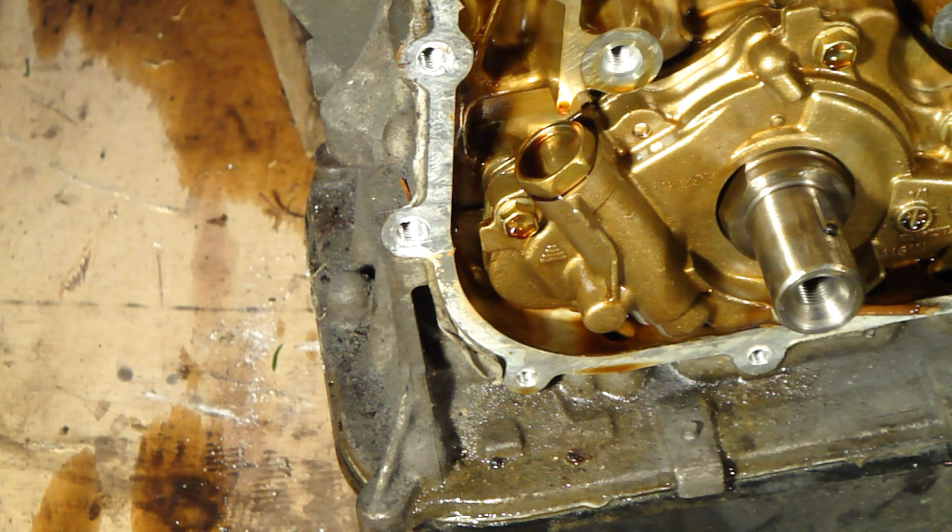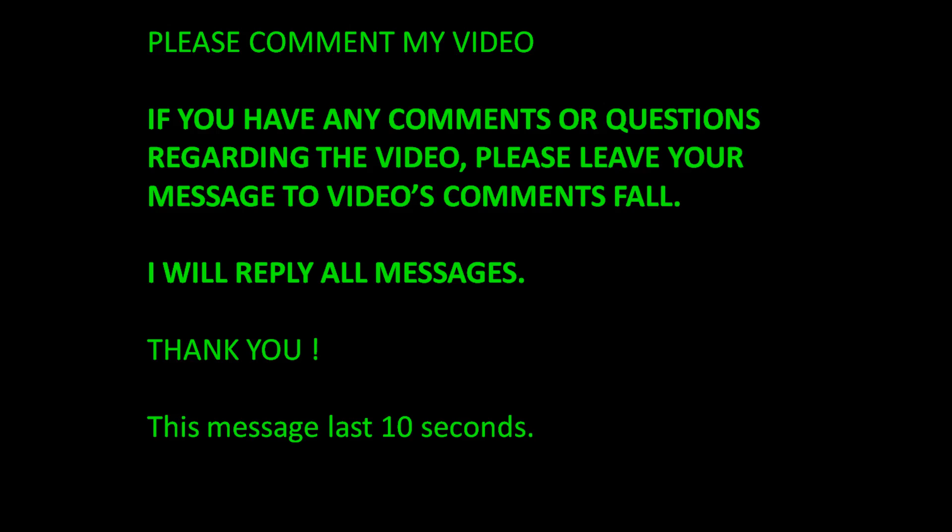We continue and thank you for watching. Okay, thank you.